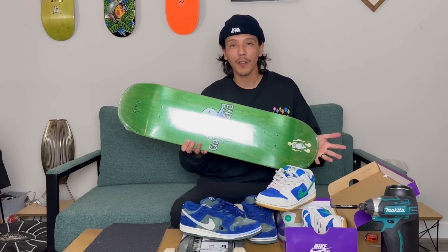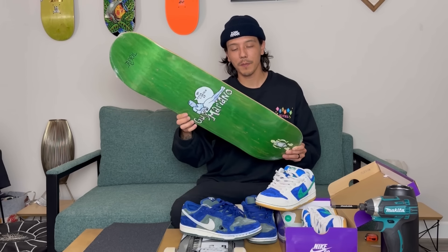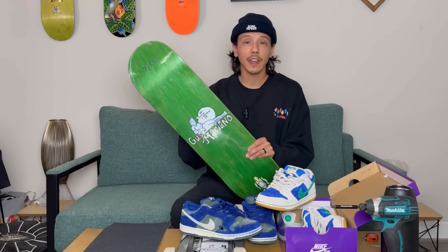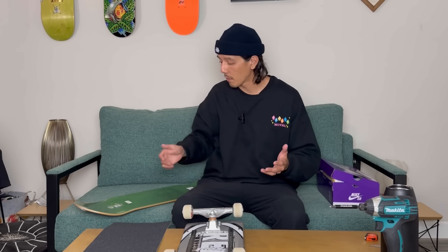I picked this board up like probably a month ago. I think I got it before this Reel deck, actually — I just never set it up. It's a pretty cool Guy Mariano and Marc Gonzalez graphic. It's also an 8.25, and I believe it's probably like 32 and a quarter — we'll measure it. The wheelbase is 14 inches, and that's the reason why I got it. It's been really hard to find anything smaller than a 14-inch wheelbase, but the 14 has really been working well for me. It pops really good, it's super responsive, and it turns really quick.